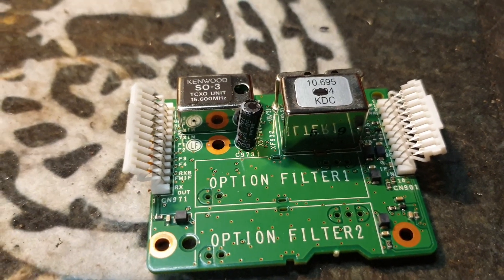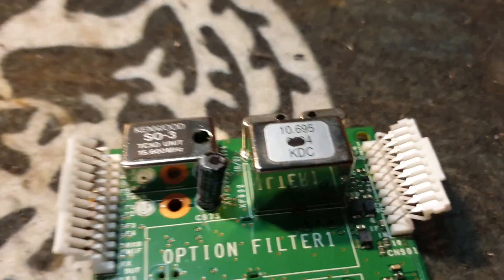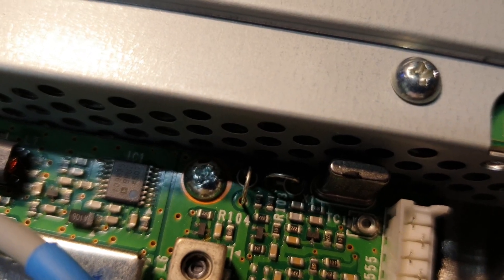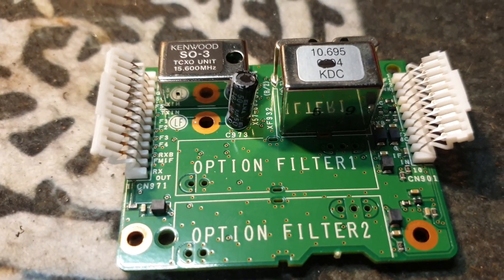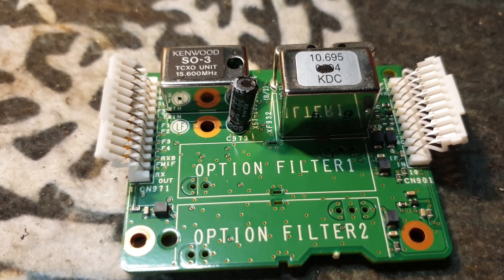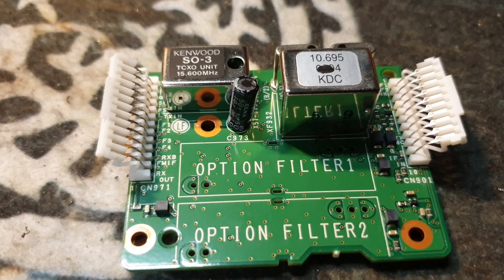That board will go back in. There is some controversy over the description in the manual regarding these two little spots — filters versus crystal oven — but the TS-480 recognises the crystal oven when it goes in there. I'm going to put a few screws in and save you watching the camera go up and down everywhere, and I'll just pop that board back in.